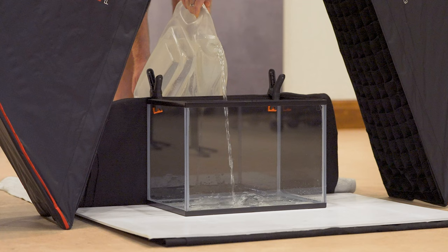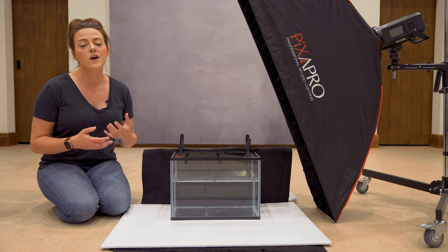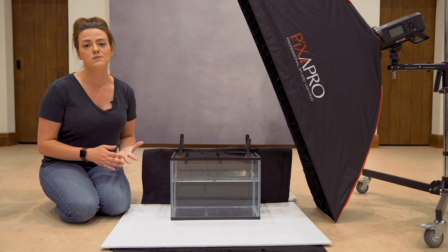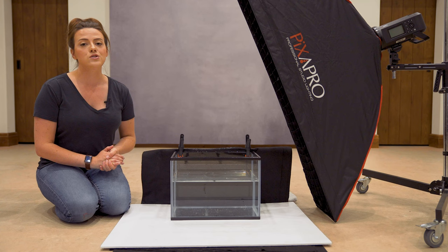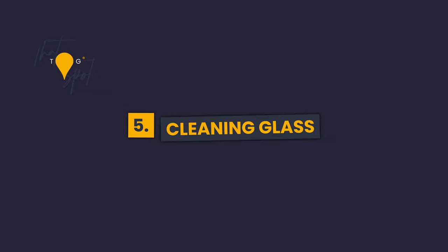Tip number four is to always make sure you're using clean water — make sure it's not cloudy. You'll know when you need to change it. This type of shoot is quite wasteful because of how much water you go through, so to make it as environmentally friendly as possible, reuse the water you discard between shots. I personally collect it in a water butt and use it on the garden or for house plants.